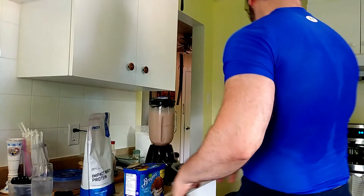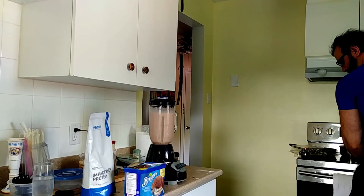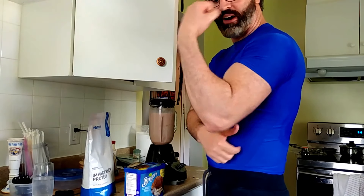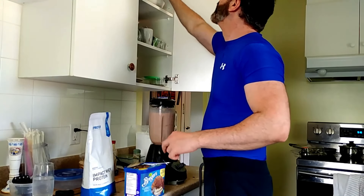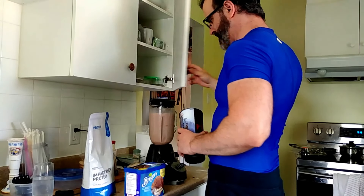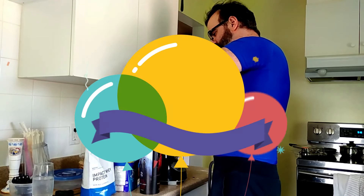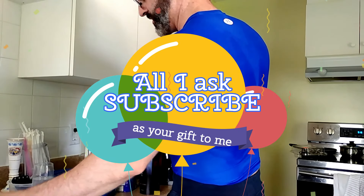I did a heavy workout today — lasted about two hours. I did a full arm workout: shoulders, biceps, triceps. Yesterday I did chest, and tomorrow when I go back in I'm gonna do back. And then Wednesday is my birthday, so we'll see what happens that day — hopefully it's a great day.